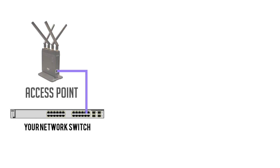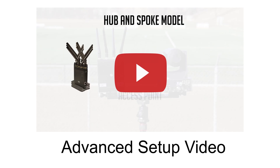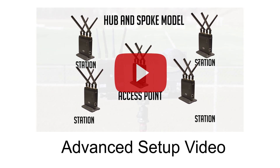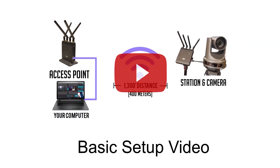With a paired station and access point, you can connect any device to your network wirelessly. Please reference our advanced setup video in the description below for more information about a daisy-chain setup. This basic setup video will only review the plug-and-play setup of a single pair of wireless cables.